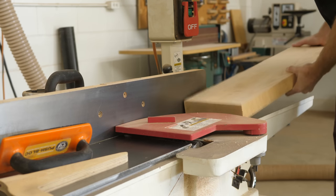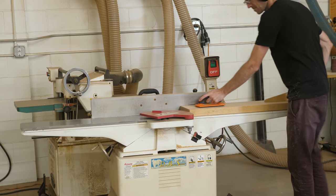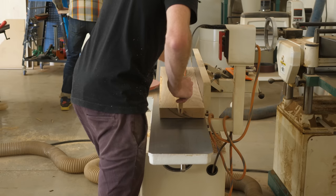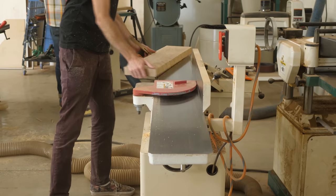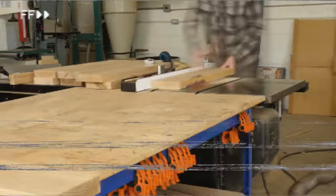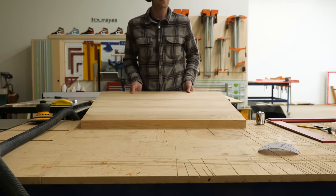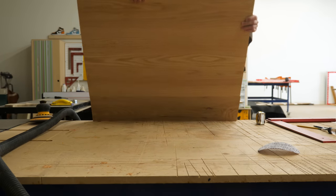Remember the time-consuming but wildly important process of milling my own lumber from a few minutes ago? Well, lucky for me, it was time to do it again to start making the panels for the legs. And lucky for you, I filmed every step of it again. And even luckier for you, we have the power of movie magic at our fingertips. So to spare you the boredom of watching it all over again, let's just fast forward. If you mill everything really nicely and properly, you can get perfect panel glue-ups without the need for dominoes or biscuits.